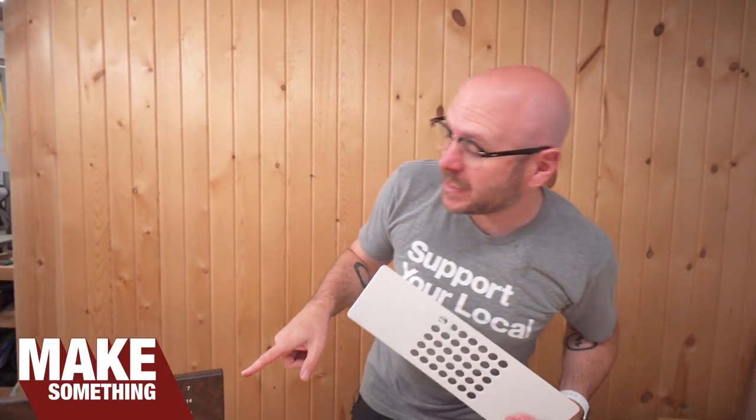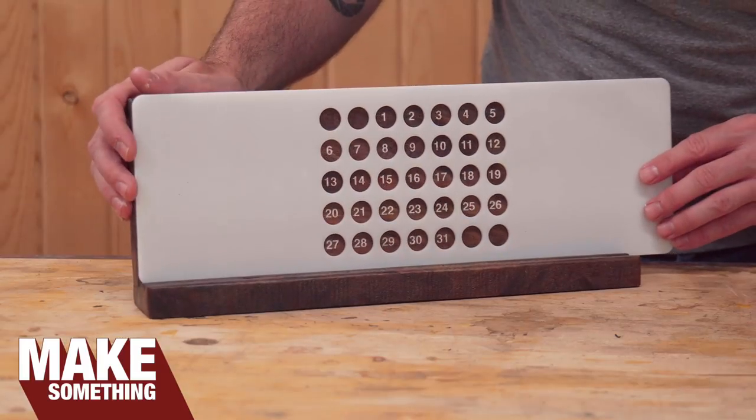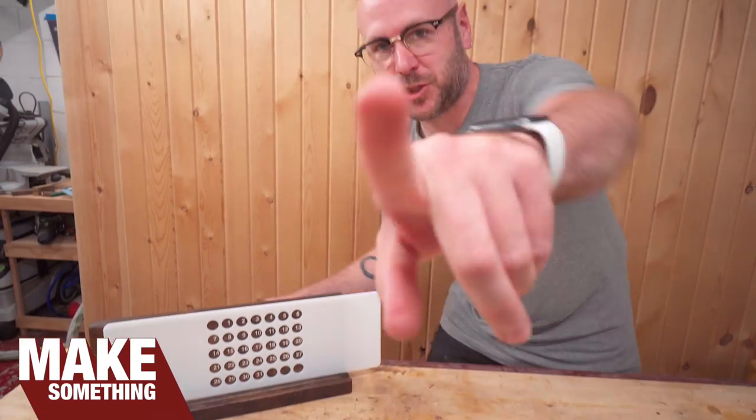Welcome to Make Something with me, David Picciuto. And today we're going to make this cool little sliding desktop calendar. Check it.